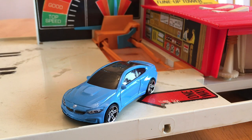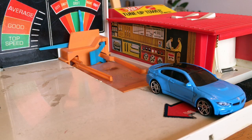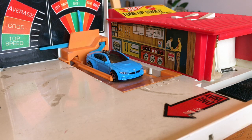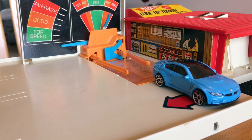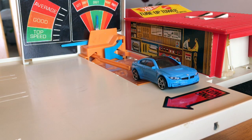Here's a blue BMW M4. If the treadmill arms are straight, the car will back right in — like so. But if the arms are bent, you can't get your car on the treadmill.